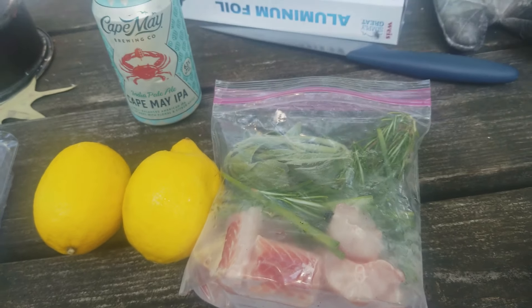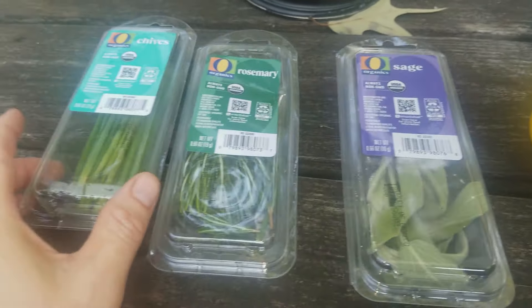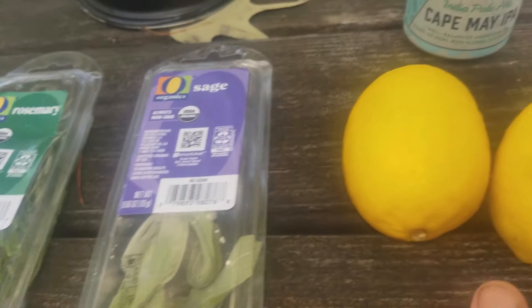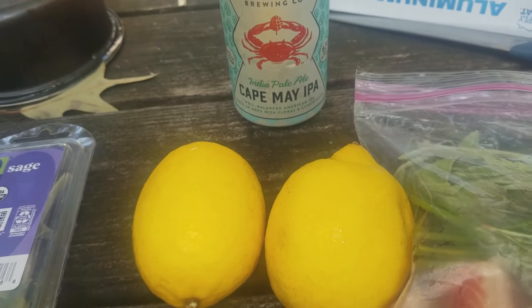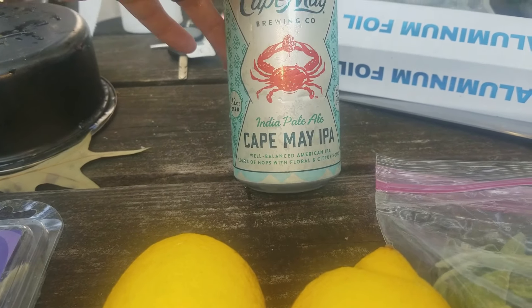For the marinade for the steak, it's going to be real simple. We just added three spices — chives, rosemary, and sage — plus two lemons. And I'm going to fill the rest of the bag with liquid from a Cape May IPA.